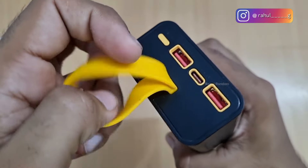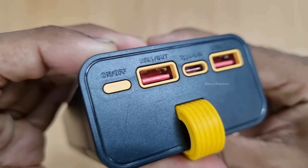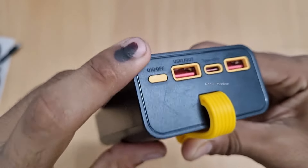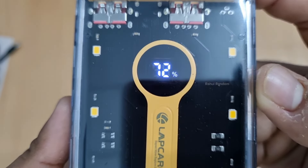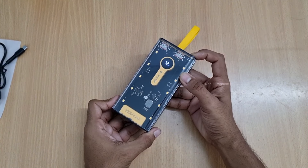You can see the power bank has two USB ports. One is a power-out port, and one is a Type-C port that supports both power in and power out. You can also see the battery indicator inside.